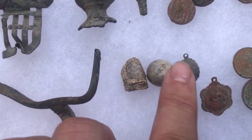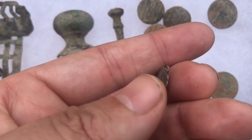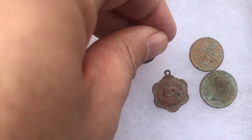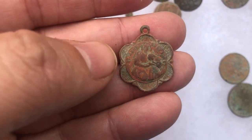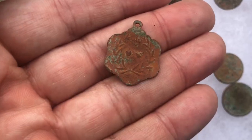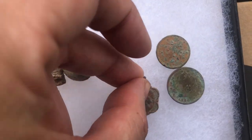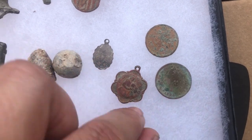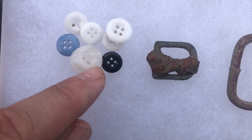Two Civil War bullets. Got this beautiful silver religious medallion — it's a miraculous medallion. Love that. Then I've got this Saint Anne medallion, which is really kind of cool, definitely old, probably 1910s to 1920s. One Indian Head cent and a 1906 V nickel.